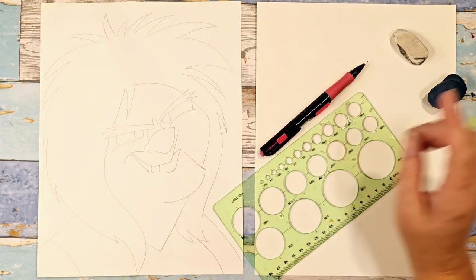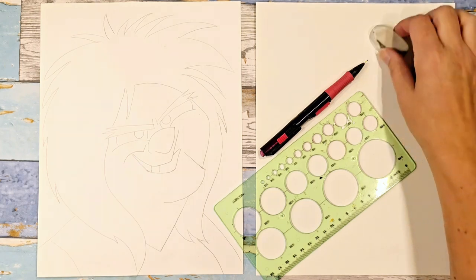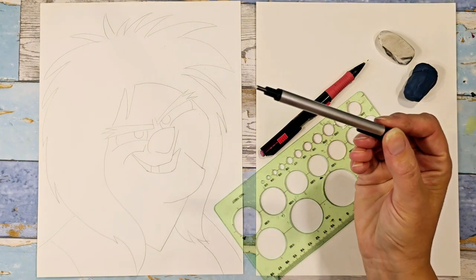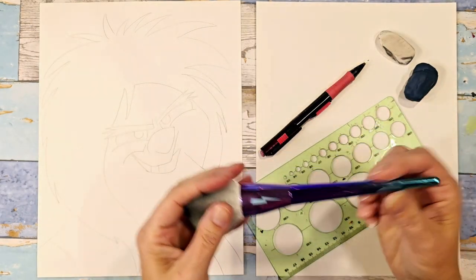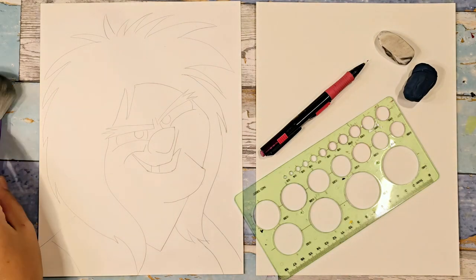I'm using a 2B pencil. I have a kneaded eraser as well as a regular eraser, and then I also have my mono eraser, which I like because it can get into tiny spots. I also have my circle template, and a little brush off to the side so I can sweep away eraser shavings so I don't smear my work.